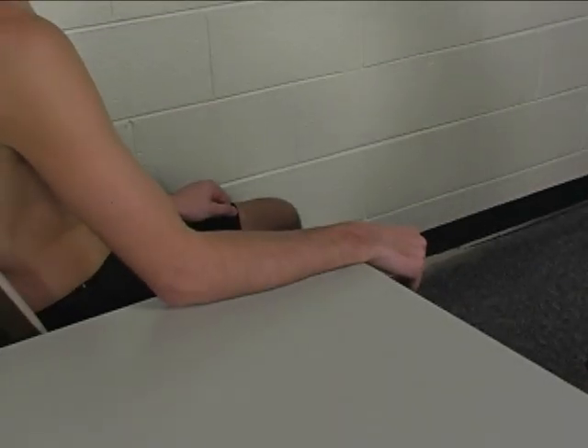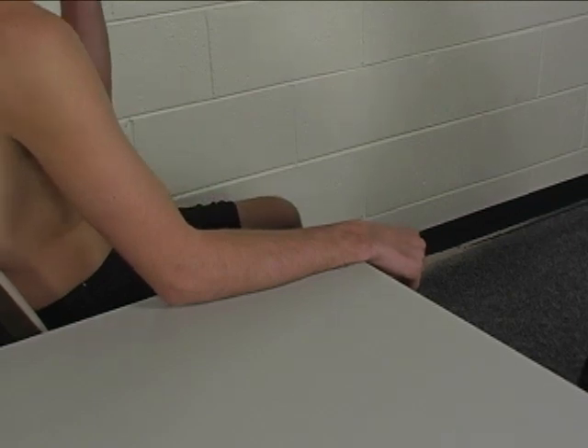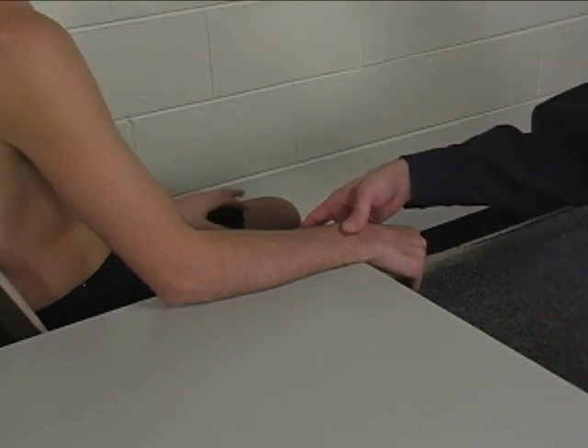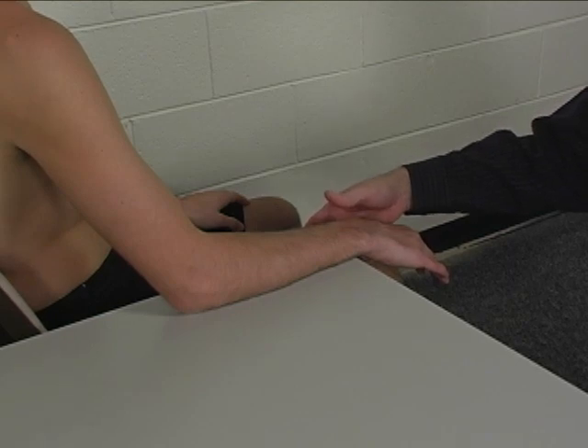To perform the individual manual muscle test for extensor carpi ulnaris, the patient is seated next to the table. The forearm is pronated on the table and resting on the table with the wrist just off the edge of the table.